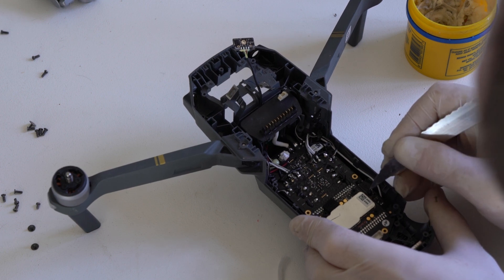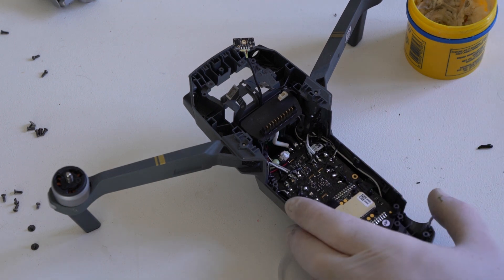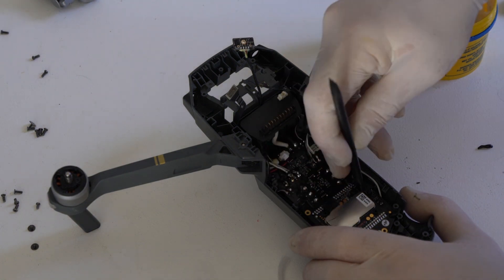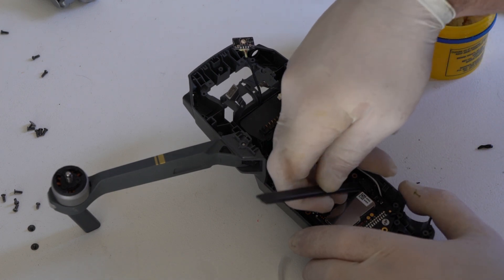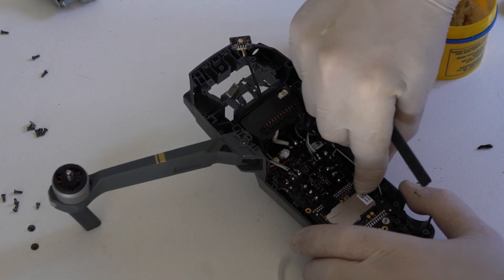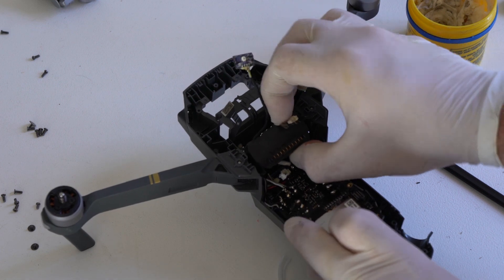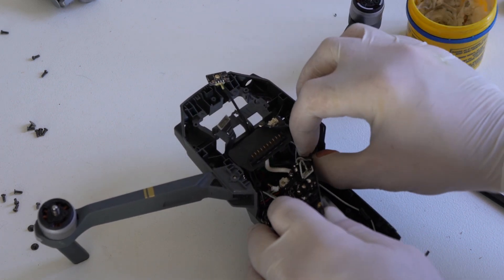What we're going to do now is remove the glue that holds the electronic speed controller board down with a ribbon cable. There's a ribbon cable that connects to the main board on the right side of the drone and this ribbon cable is glued down. So you take a sharp knife and cut through the glue, making sure that you don't damage the ribbon cable — if you damage that ribbon cable you'll have to get a new one. The ESC has already been desoldered.